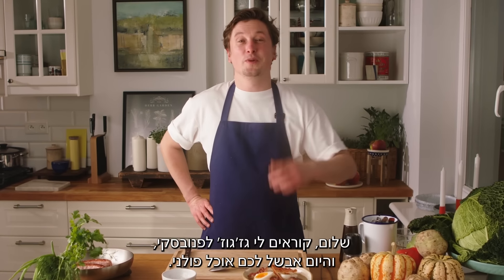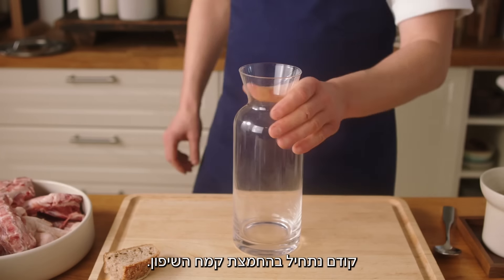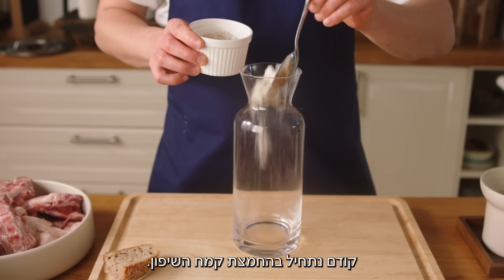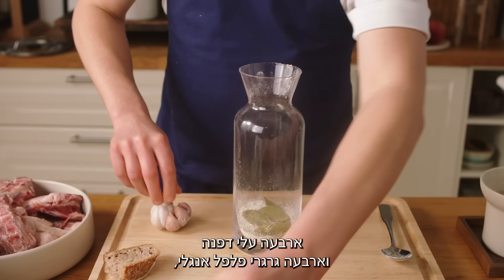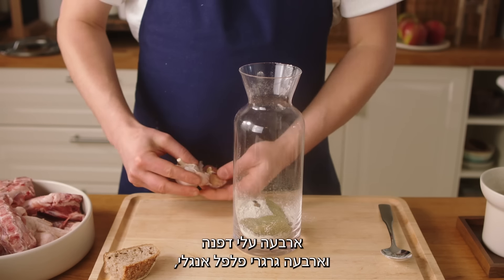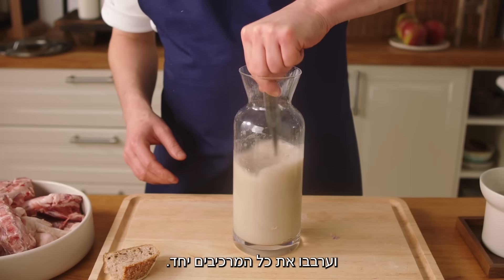Absolutely delicious! My name is Grzegorz Łapanowski and today I'm going to cook some Polish food for you. First we start with the fermentation of rye flour. We need 6 spoons of rye flour, 4 bay leaves and 4 berries of allspice, 3 cloves of garlic, 50 grams of water. Mix together all the ingredients.